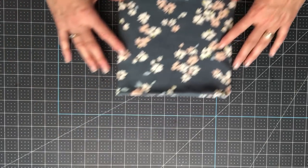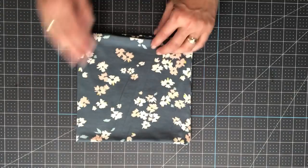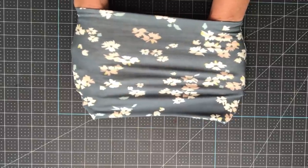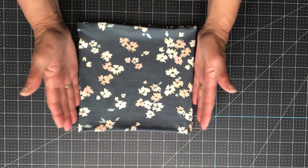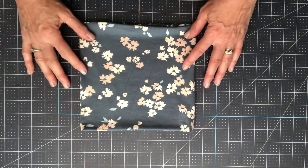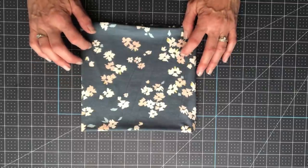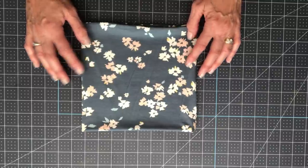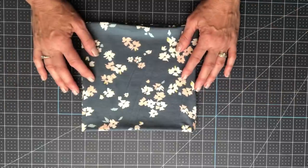We are going to turn our gaiter right side out and we are done. We started out with an 18 by 18 so we are going to end up with about a nine by eight and a half. I like to always stretch and see how far it stretches — it goes from about 10 inches to about 23, so this will stretch open to about 26 inches. Really important because we want it to be a smaller form here but stretch to come over our head and then stay up when we pull it up when we have to wear our masks. If you don't have knit fabric on hand, a lot of people are using old t-shirts — as long as you can cut an 18 by 18, 20 by 20, or for the youth size 17 by 17, you can make a gaiter out of an old t-shirt.